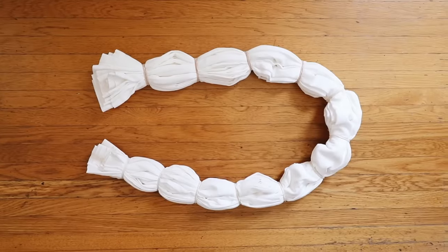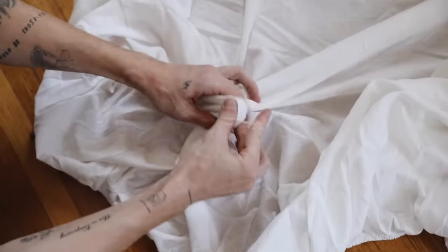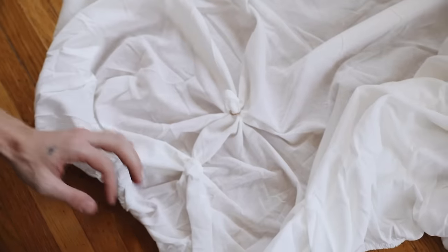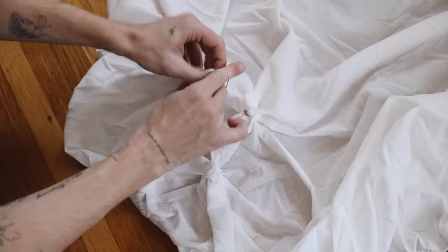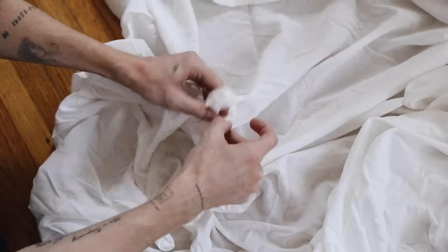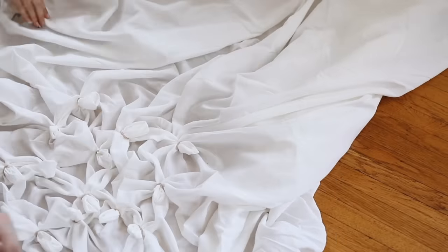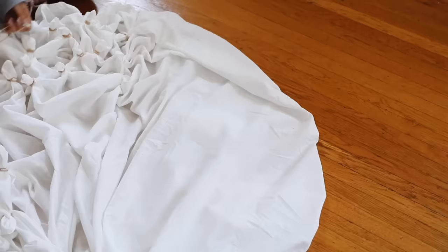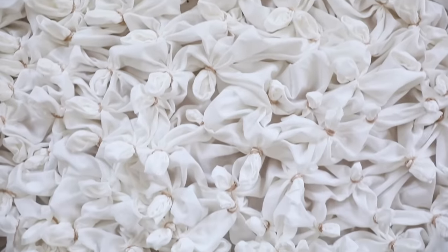I think shibori style is really fun and a bit more elevated when it comes to tie-dye. For the fitted sheet I'm doing a different pattern to show two variations. This one involves just grabbing a little pinch of fabric, then going about two inches down and tying the rubber band on there, making sure it's nice and tight, and repeating the process around the entire sheet.